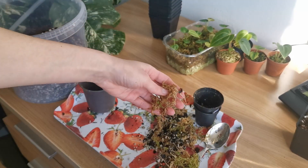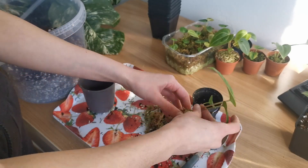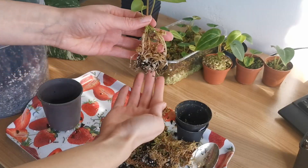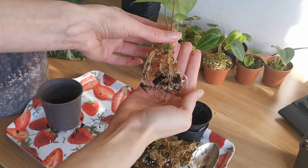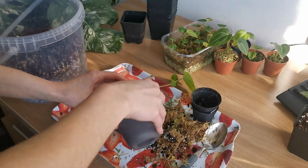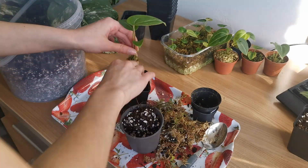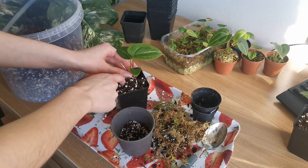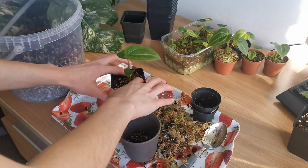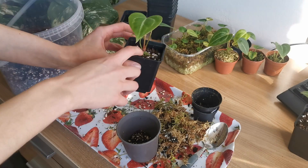I broke a root during the removal. We have the second seedling — as you can see it has a really good root system as well. And the second one is done.